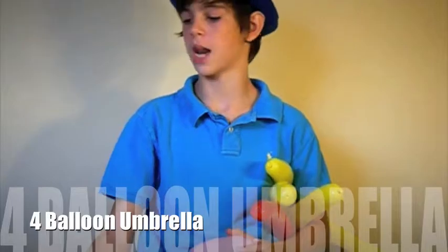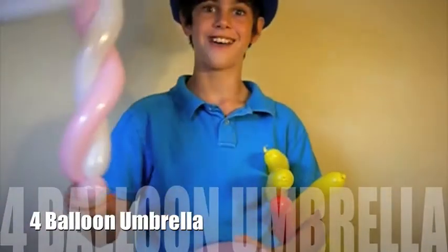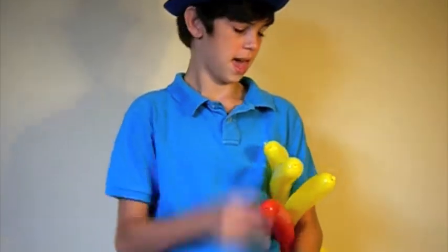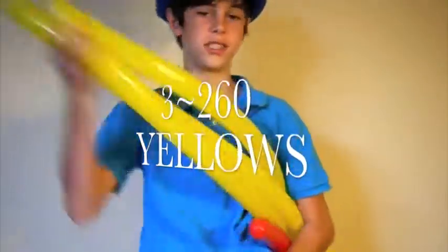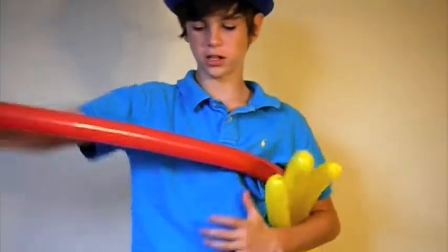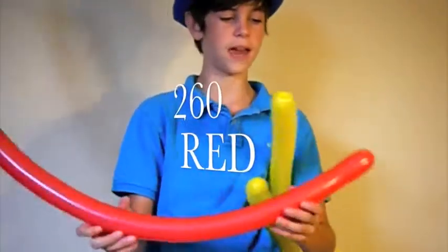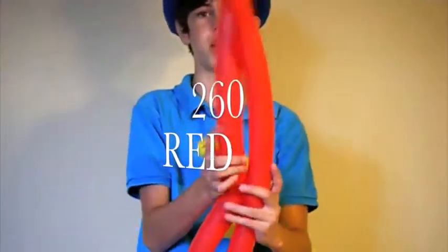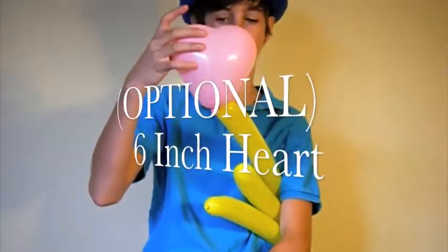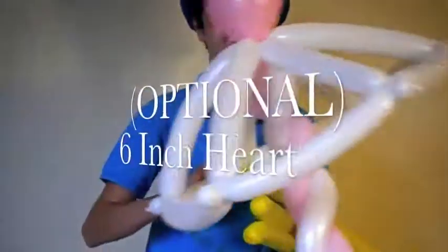Today we're going to learn how to make a balloon umbrella. What you'll need for this is three 360 yellows filled with about one inch tail. Then you'll need a 260 red filled all the way, which we'll use for the stem. And then optional is the heart that you can place on top.